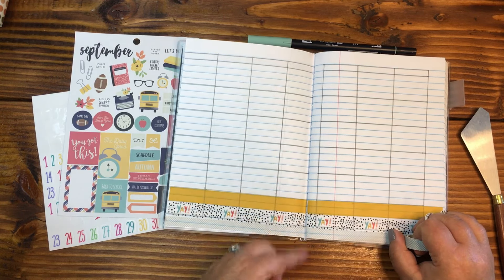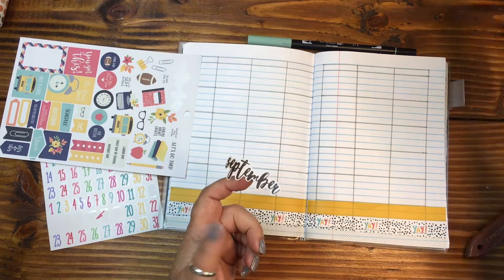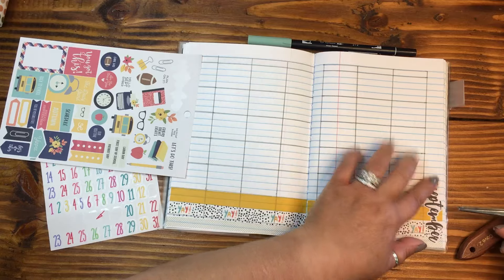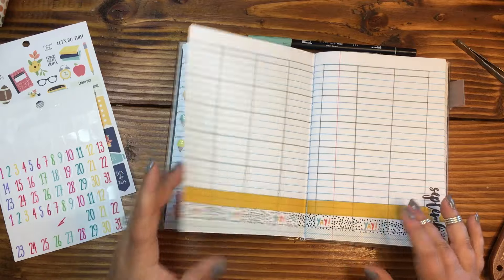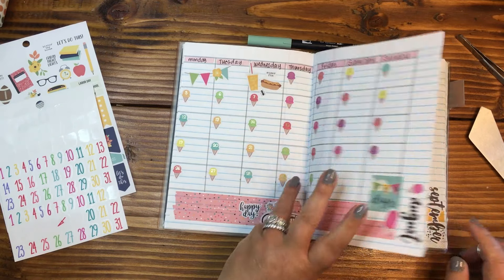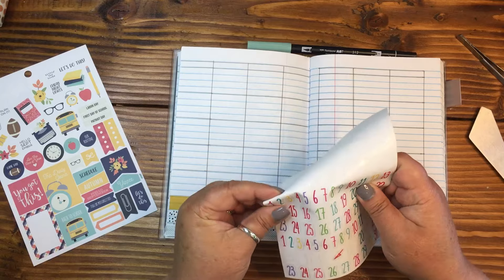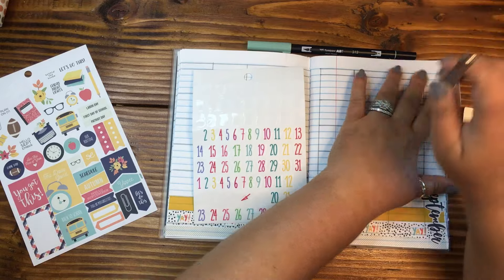So let's go ahead and put down September. And then let's get down the dates. August left off on Saturday, so we are going to start off with Sunday. These date stickers are also brought to you by the Happy Planner.